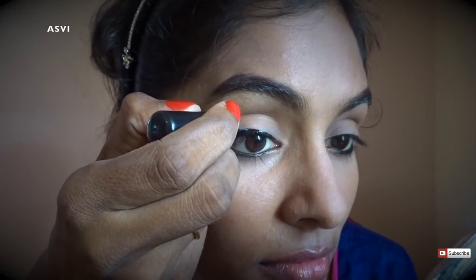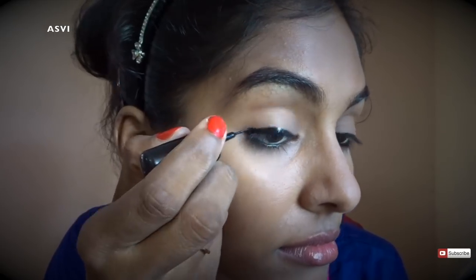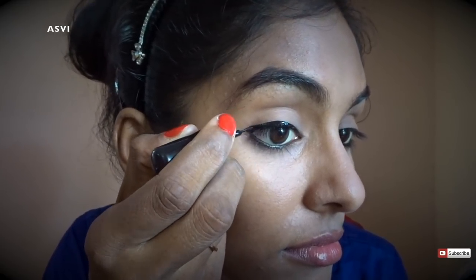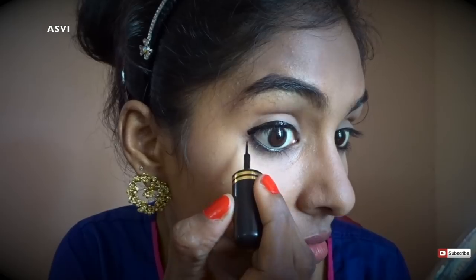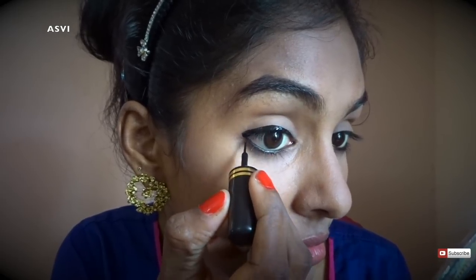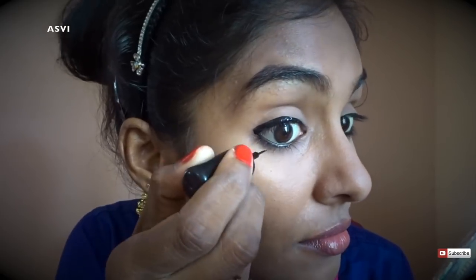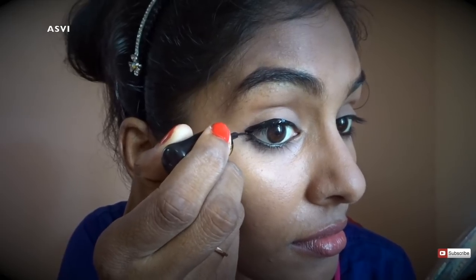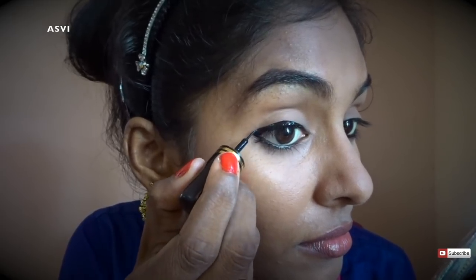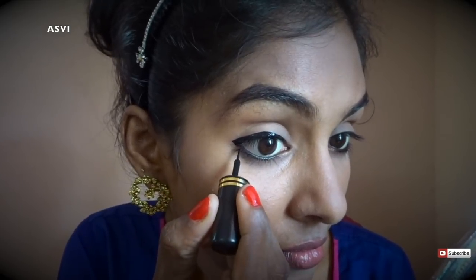The liner will be thin at the inner corners and gradually thicker toward the outer corners, with just a very small wing at the end. Then I'll draw a small line underneath the kajal — just about two-thirds of my eye — to get that dark, black, intense look. This also helps prevent the kajal from smudging.